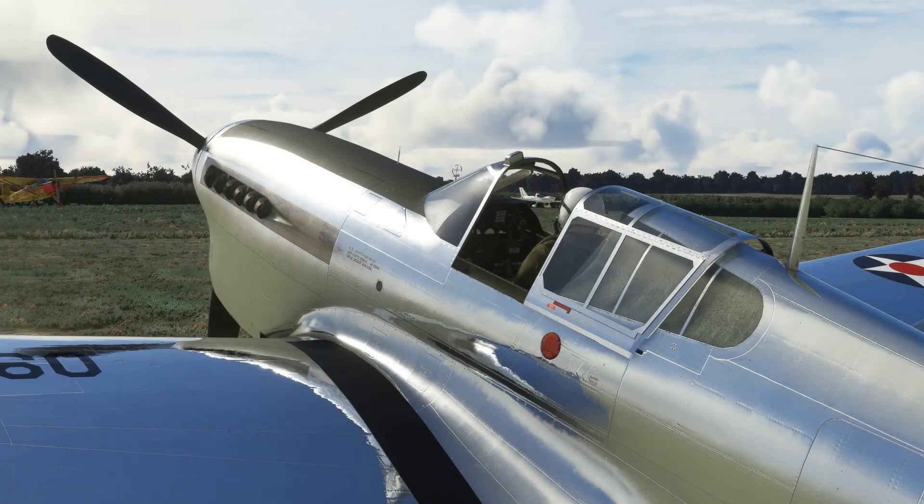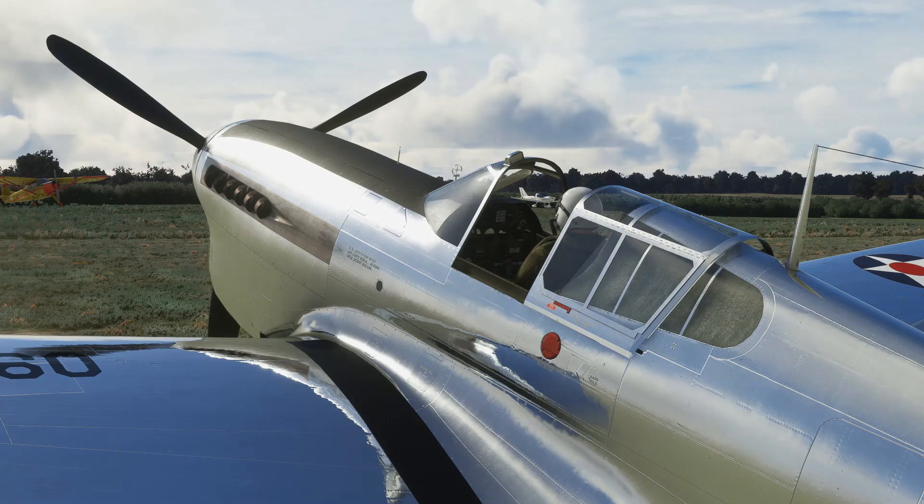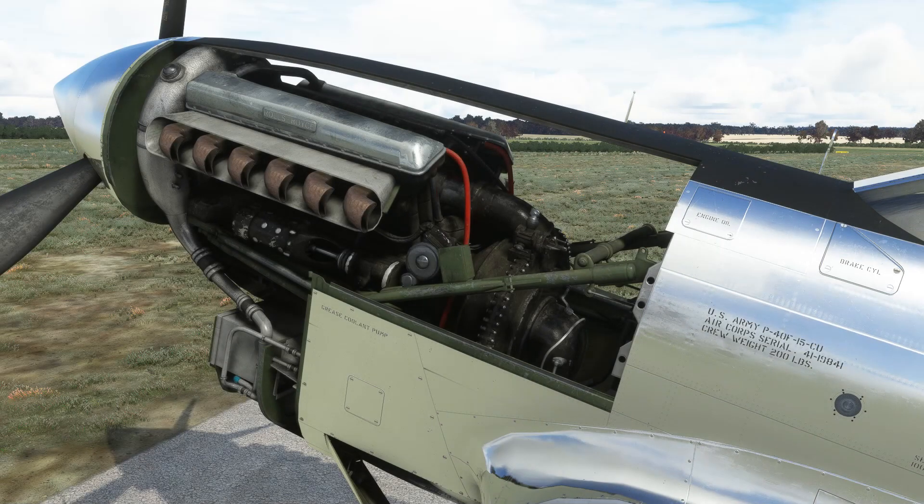InniBuilds have done an absolutely superb job with the visual modelling of the P-40. The modelling and texturing quality is right up there with the very best, both internally and externally, and the PBR effects on the polished metal are particularly good. The P-40F comes with an on-board tablet with a few nice features. Like other warbirds in the sim, you have the option to remove various panelling — here we've removed the engine cowlings to display that beautiful Rolls-Royce Merlin engine, and the modelling and texturing of the engine overall is very nice.